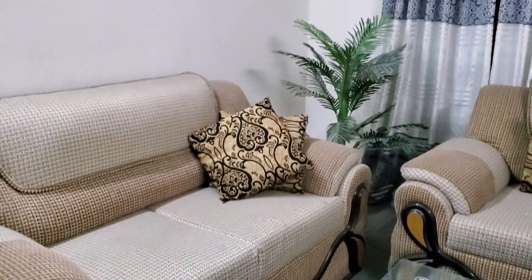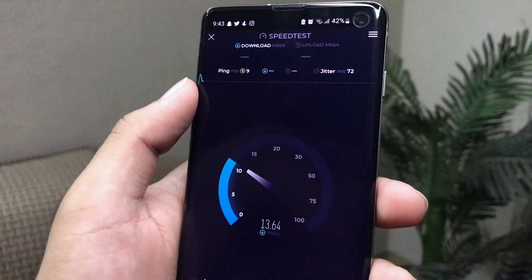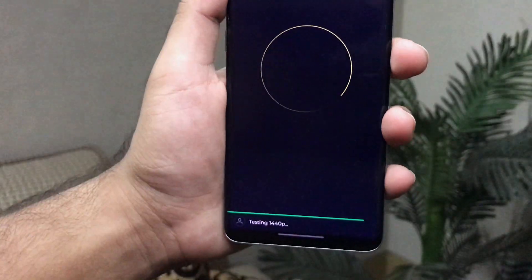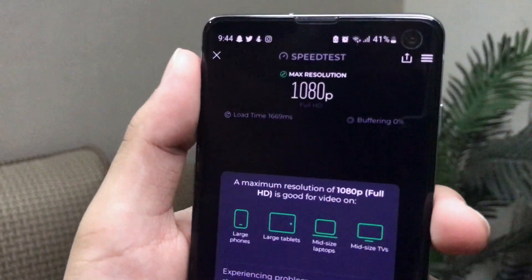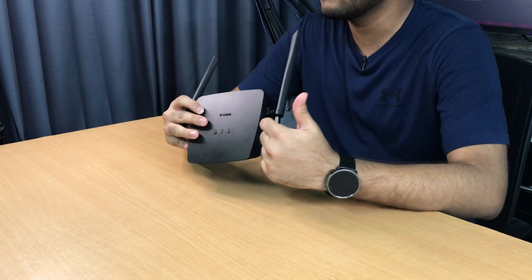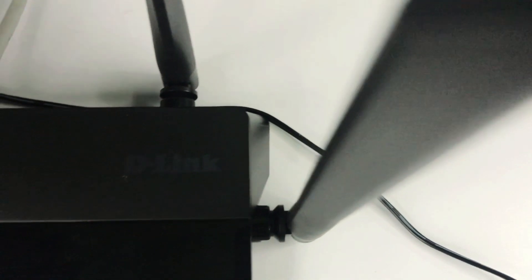We tested coverage across 3 rooms and got very impressive network speeds. Even at almost 4 rooms distance, the 1080p video test passed the signal, which is seriously impressive. So from my testing, for the price, the area coverage and speed is actually decent. Unless you have too many devices connected simultaneously, there's no problem.